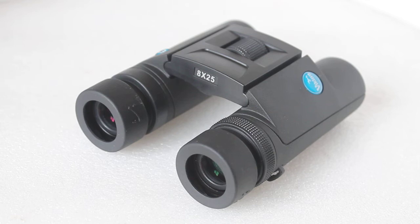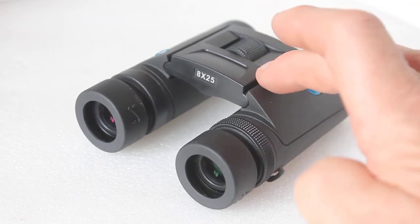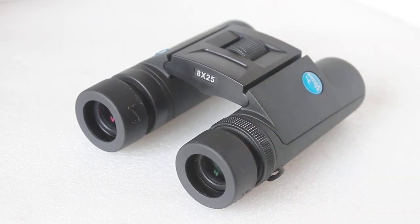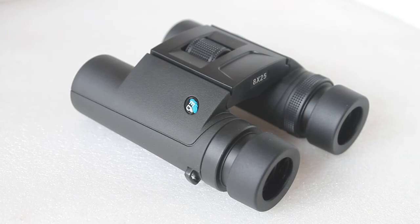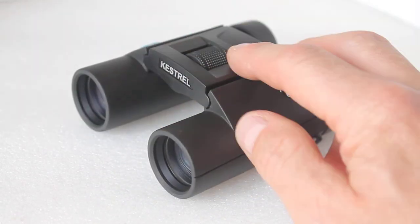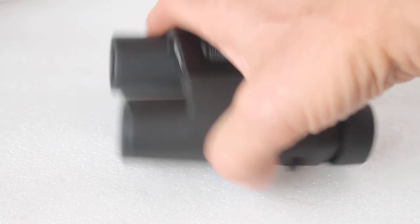At two meters close focus, the sharpness was incredible — I was looking at flowers in the back garden, hover flies, and flies on flowers just two meters away, and was very impressed. The lightweight makes them easy to hold for a long time and I detected virtually no eye strain. Looking at a wild thistle plant covered in bees, I could easily observe them on their daily chores without disturbing them. The field of view is 6.8 degrees, which is about par for the course for an 8x25.